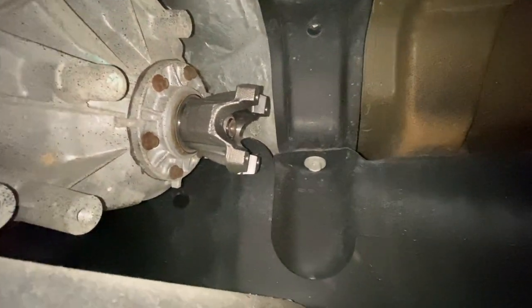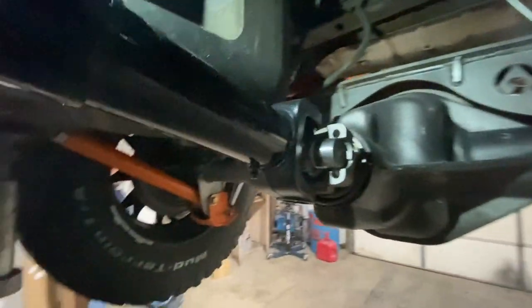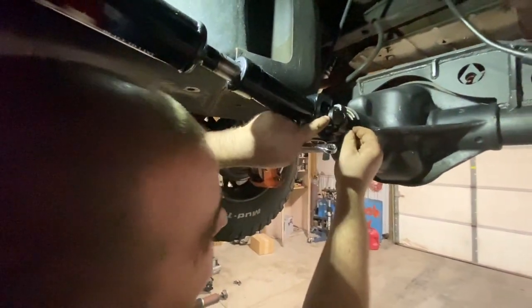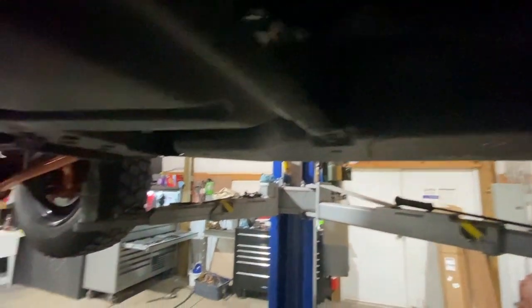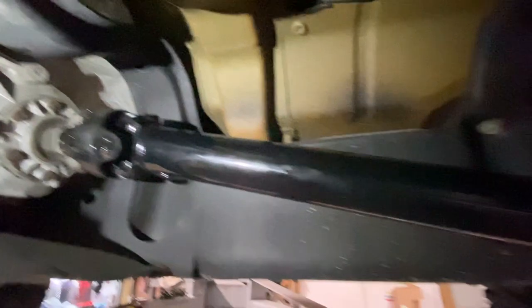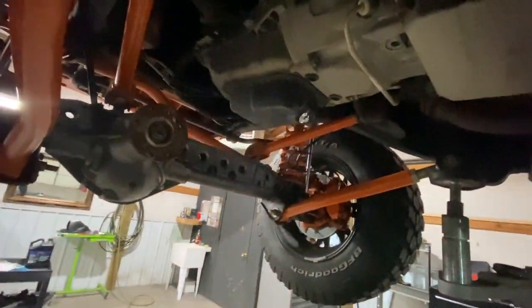We've got the rear ready and in there — put the U-bolts in, got the new drive shaft lined up. Michael's working his magic. All right, the rear is bolted up, tightened up, we just gotta wipe it down. Got the back all bolted up with the bolts nice and tight — shouldn't fly off or kill anybody including myself. We'll move on to the front, tighten it up, wipe it down, and it should be good to go.